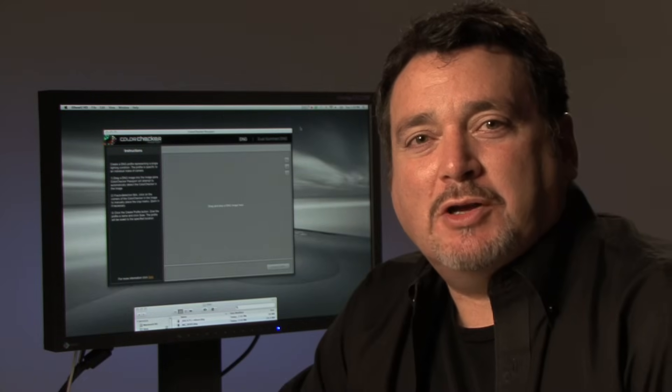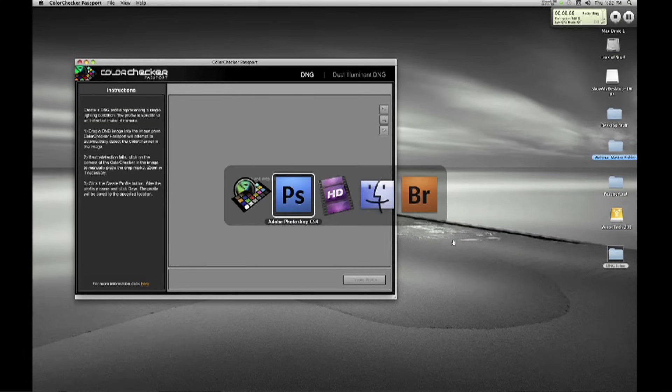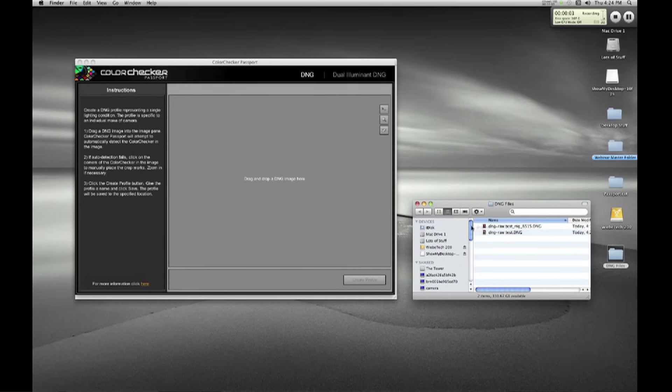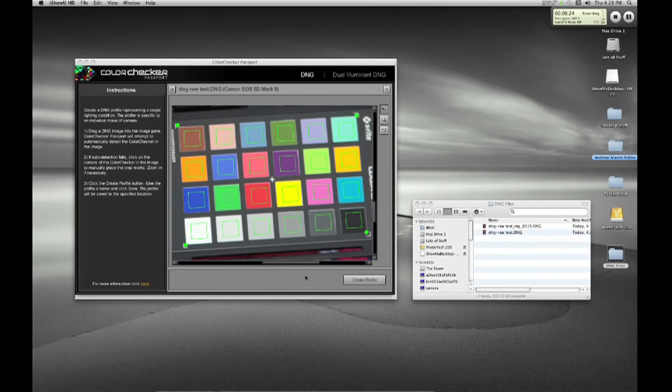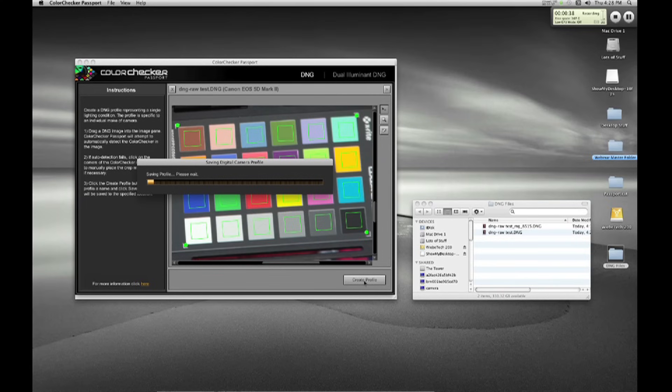Now that we've completed our shoot, let's put the ColorChecker Passport to work. The desktop application wants a DNG file of our classic target image. To do this, simply save the file from Adobe Camera Raw as a DNG. We'll take our file and drag it into the application. We include both a plug-in for Adobe Lightroom and a desktop application to create camera calibration profiles. The software automatically finds the target and fills the screen with it. The green squares in each patch show where the samples will be measured from. I'll click on Create Profile and give it a name.